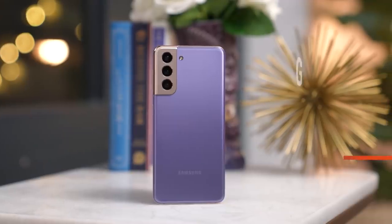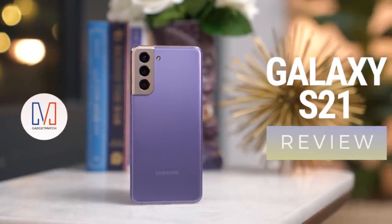Hi, I'm Michael Josh, your gadget matchmaker helping you find the right device to match your needs. Welcome to 2021, and as we usher in a new year, brace yourselves for plenty of new smartphones — beginning with this one, and the bar has been set real high. This is our Samsung Galaxy S21 review.